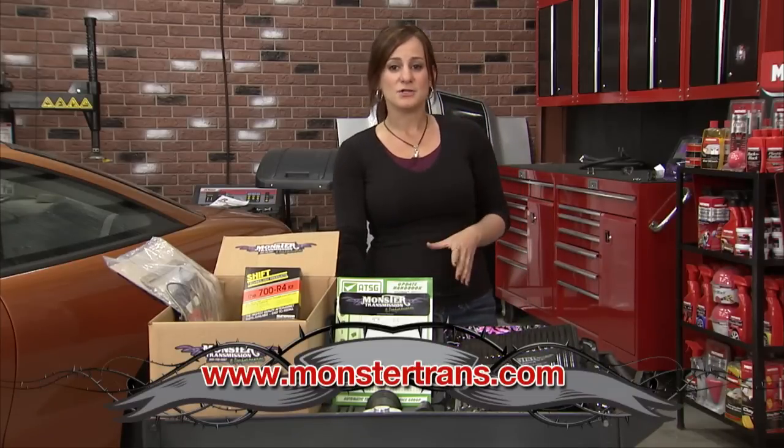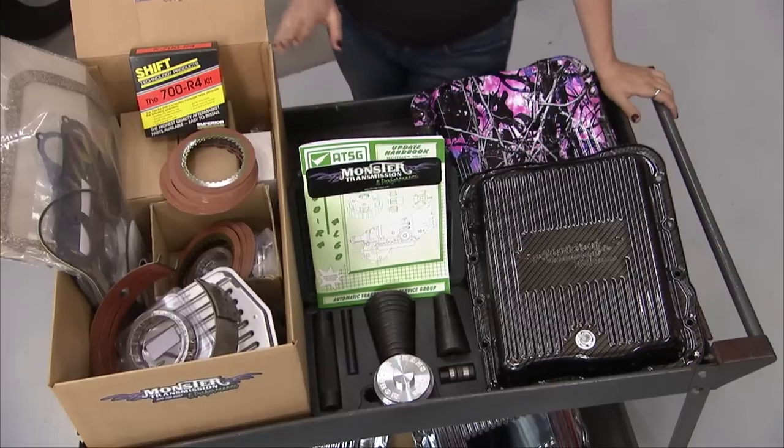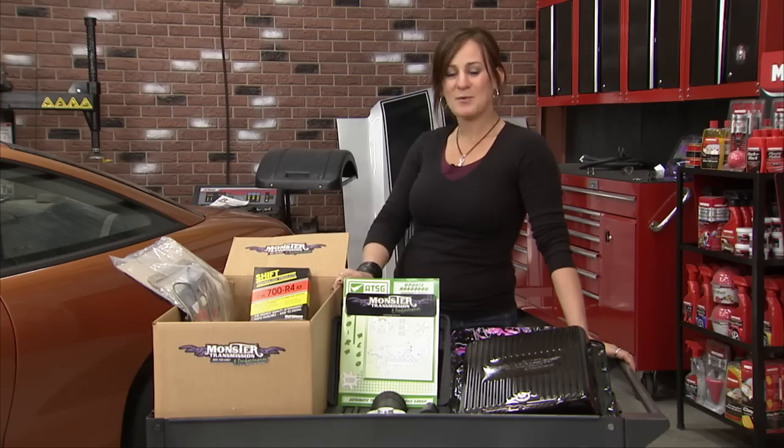You've got to check out their website, Monster Transmissions. Plus they've got free shipping anywhere in the US. This however is a project for another day. For now we're gonna take a break — when we come back we're getting started on our Audi.